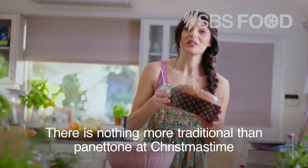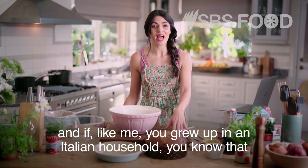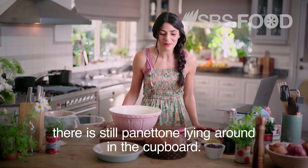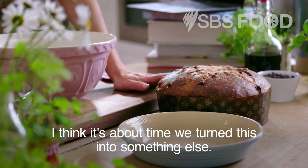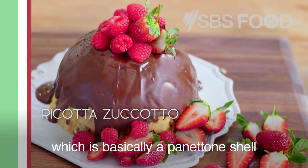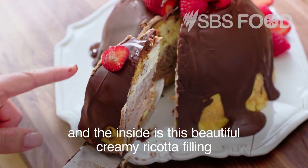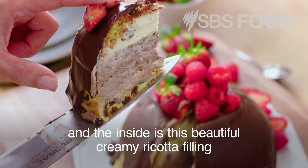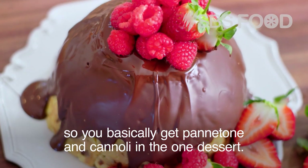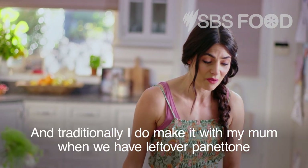There is nothing more traditional than panettone at Christmas time in an Italian family, and if like me you grew up in an Italian household, you know that weeks after Christmas there is still panettone lying around in the cupboard. My mum makes this dessert called Zuccotto, which is basically a panettone shell with a beautiful creamy ricotta filling that almost tastes like cannoli — so you get panettone and cannoli in the one dessert.